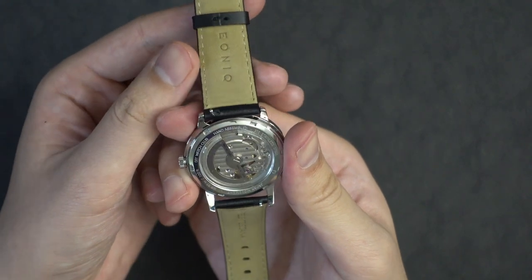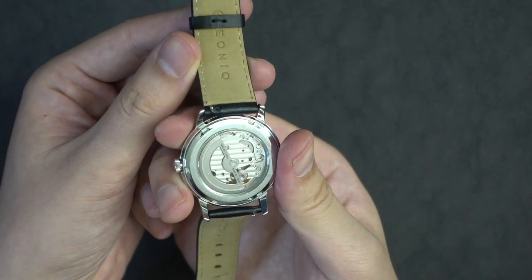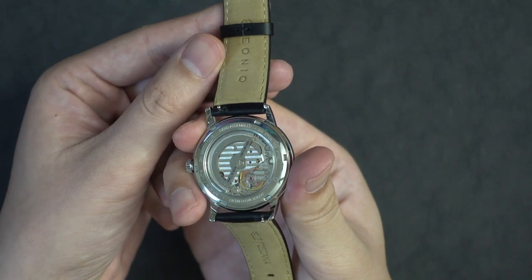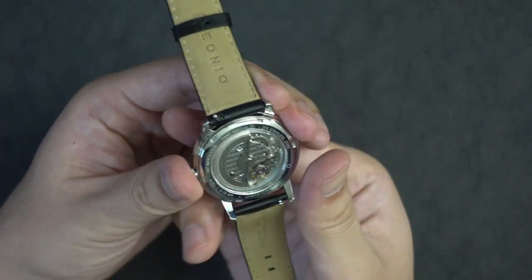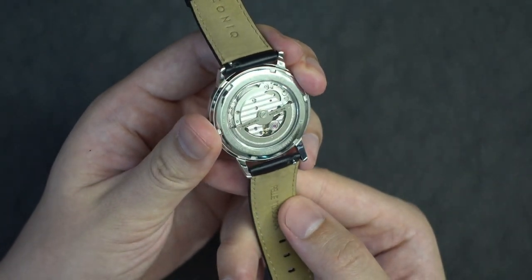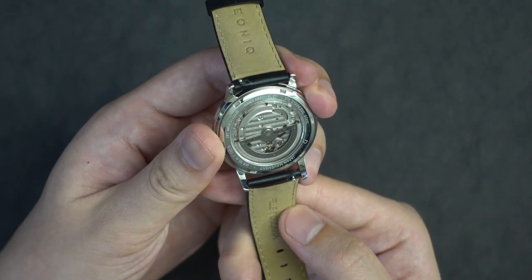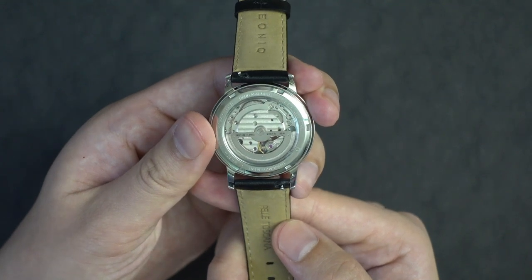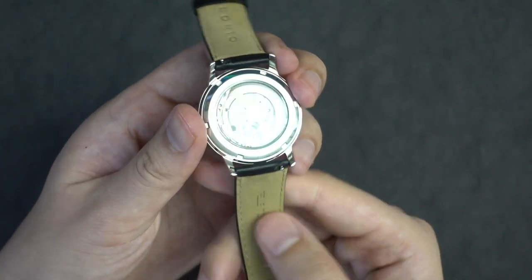In terms of the movement, this is a Japanese made Miyota 82S0. It moves at 21,600 beats per hour, has 21 jewels, and a 42 hour power reserve, and is accurate from negative 20 to plus 40 seconds per day. I can say from my experience that it gains about a minute every 3 days, making mine 20 seconds positive per day, which is not too bad and falls right within that window. The movement is automatic, hand winding, and also hacks.